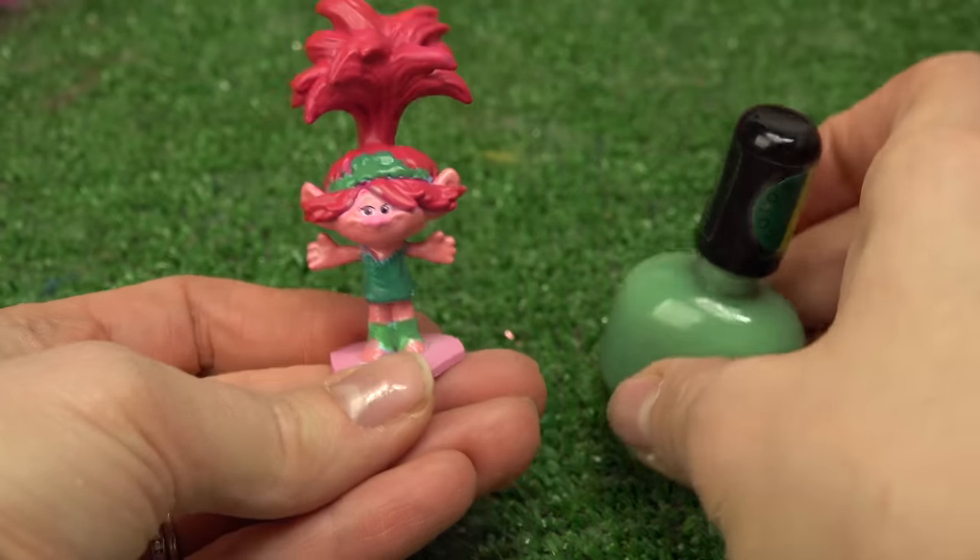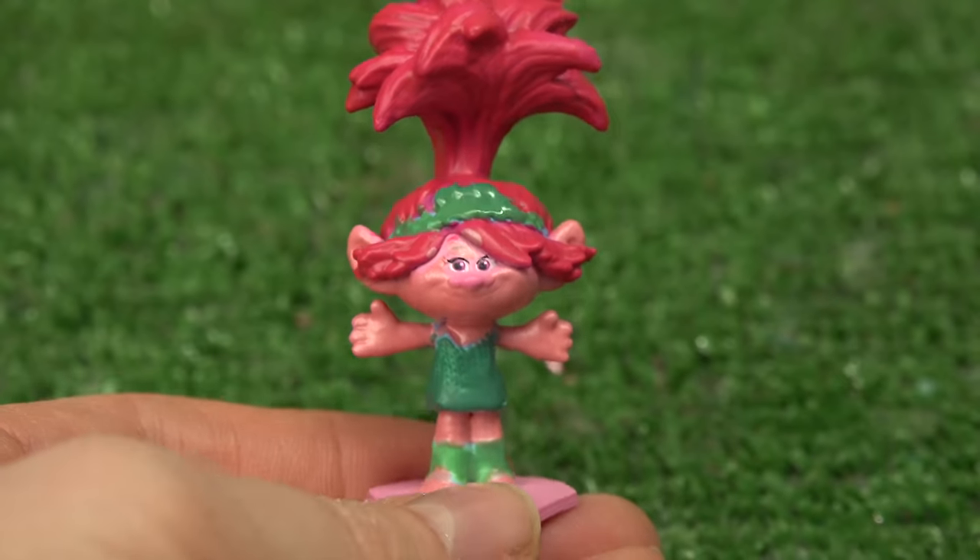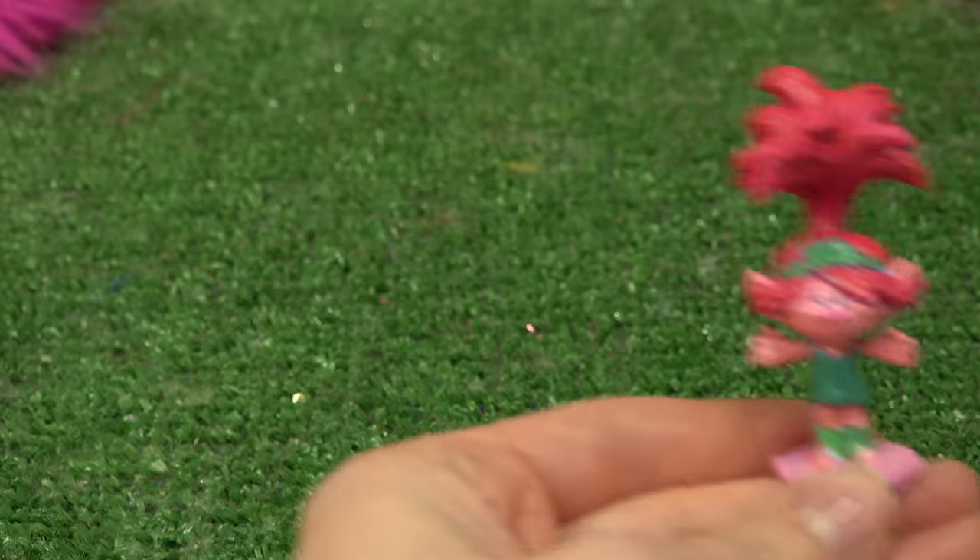Alright, we're done with the green. Do you notice all the changes that we've made? Poppy's going to have the best color change, I know it now. We're going to let her dry.